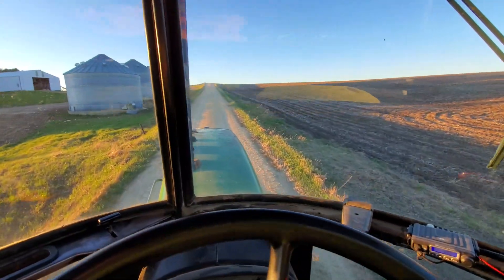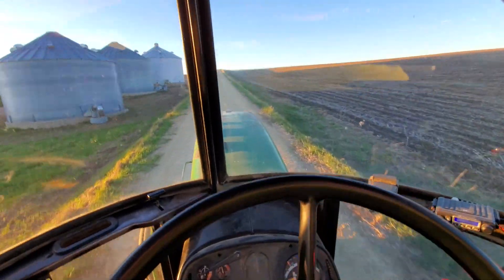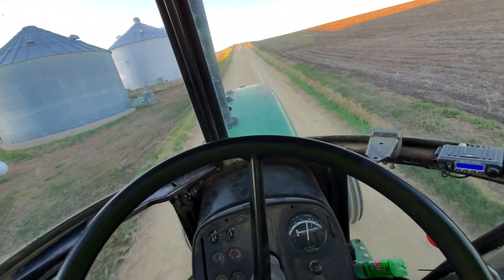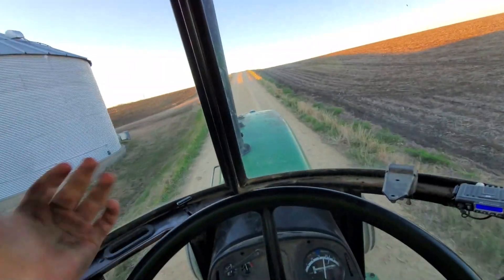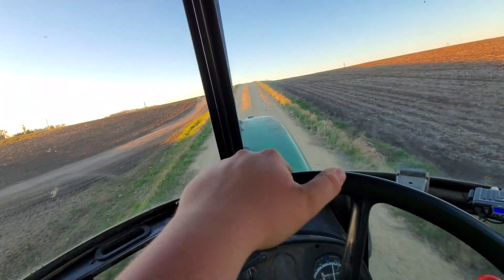I figured I'd do a quick update video on what's going on on the farm. It's nice out. We got all the oats seeded and we finally got started doing anhydrous today — we only got one tank off because we just got the bar and they're out of anhydrous, so waiting on a tank.